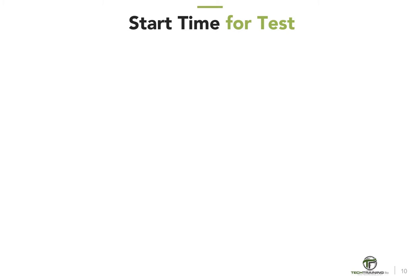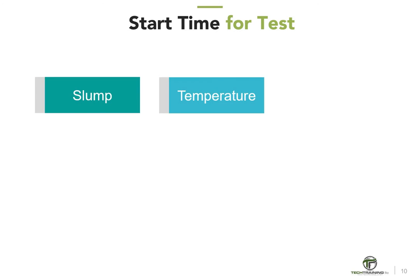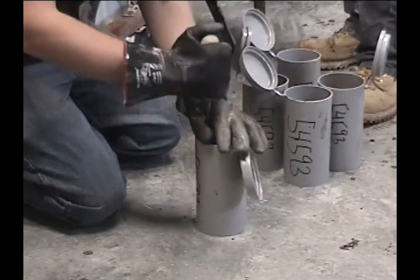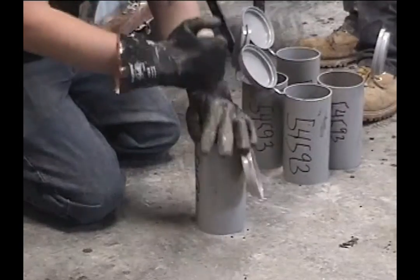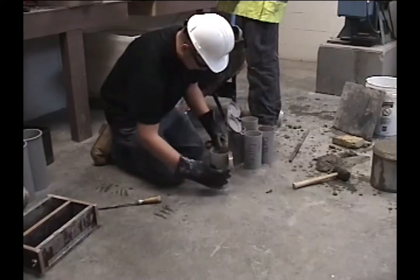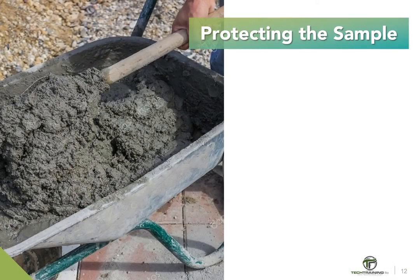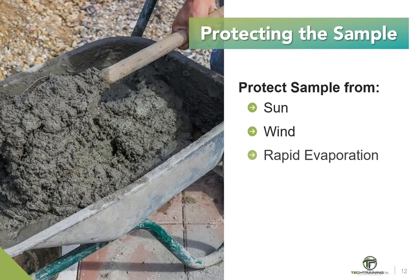As an example, tests for slump, temperature, and air content must begin within 5 minutes after obtaining the final portion of the composite sample. The molding of specimens for strength tests must begin within 15 minutes after obtaining the composite sample. The sample should be obtained and used expeditiously; however, of equal importance, the sample must be protected from the sun, wind, or any other source of rapid evaporation, and from all sources of contamination.